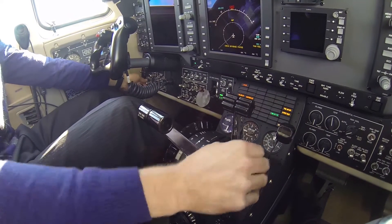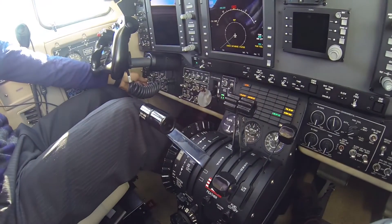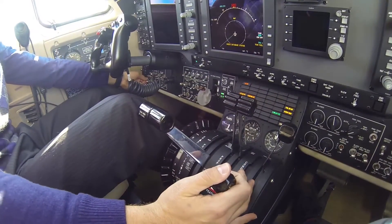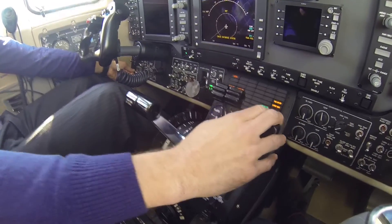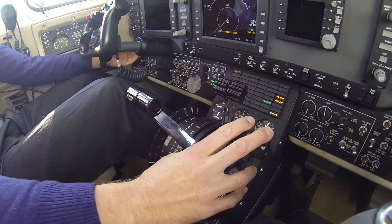Perform an engine start as per the aircraft pilot's operating handbook. Ground run the engine for approximately 5 minutes while monitoring all engine parameters to ensure stabilized operation.